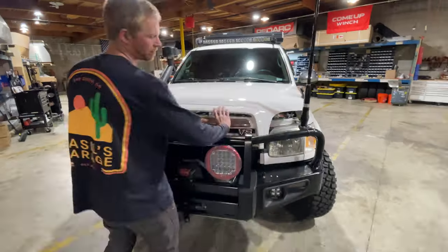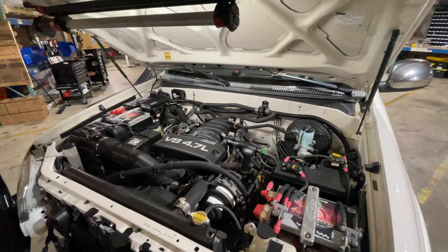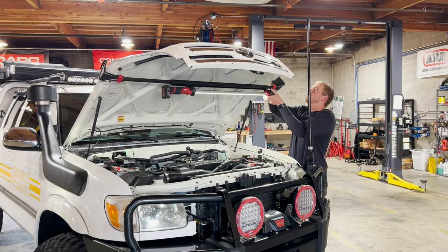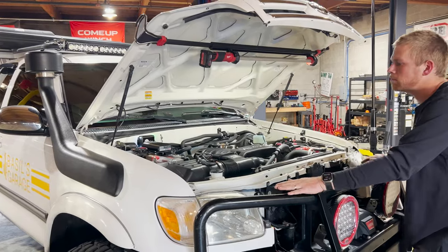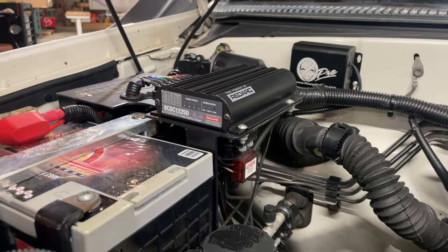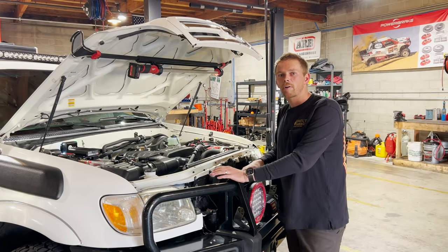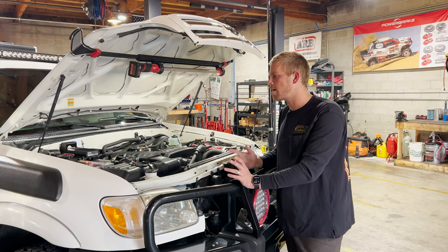Under the hood, not much has been modified engine-wise — it actually runs OEM Toyota oil and air filters. But underneath the hood is most of the electronics. There's a dual battery system made by Matt from Off-Grid 4x4 and Off-Grid Engineering in Colorado. There are twin AGM batteries under the hood; the secondary battery is charged with a Redarc DC-to-DC charger — their BCDC 1225, the 25-amp unit.